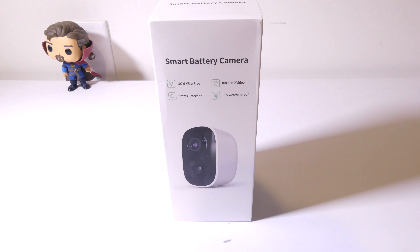Hey everybody, it's Luke over at Galaxy Tech Review, and today I've got a product from Rockspace. This is the wireless CG6 indoor/outdoor security camera. You can check it out on Amazon at the time of this review for $49.99. They're also offering a 10% off coupon on the listing at the moment, which brings it down to about $45.